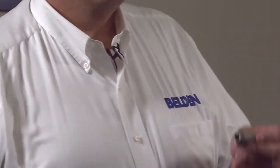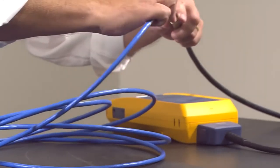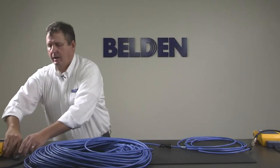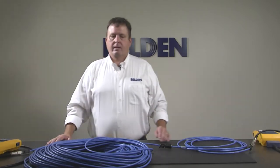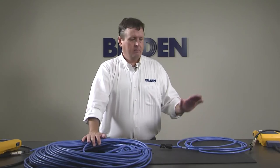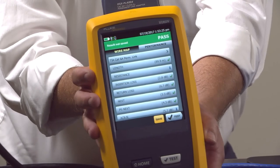So using this coupler and a permanent link adapter, I'm going to connect my Direct Connect plug to my permanent link adapter and at this end do the same. I select CAT 6A permanent link and hit test. It is now testing. This is a 90 meter permanent link — 85 meters on this end, 5 meters on this end — optional consolidation point. And as you can see here, we have a pass. It passes permanent link requirements.